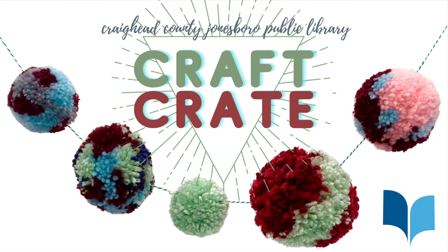Be sure to keep an eye on the library's Facebook page for more craft videos, and sign up for your craft crate today.